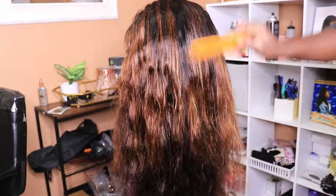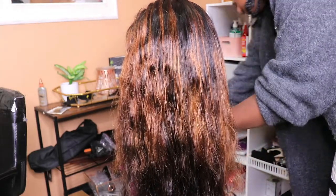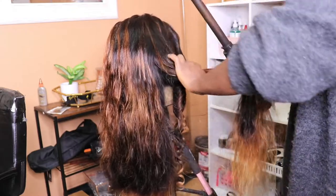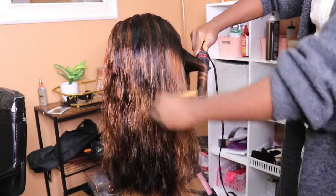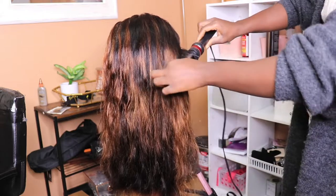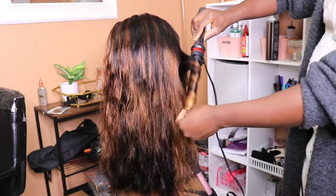Step two: anytime you're curling, you want to use some kind of holding spray. I really like the Tresemme holding spray — I use it to even melt down my lace in the front. It is really, really good. So step one: put some heat protectant on the hair. Step two: put holding spray to make sure the curls you're creating hold for a long time. You first put your heat protectant, then you use holding spray, then you curl.